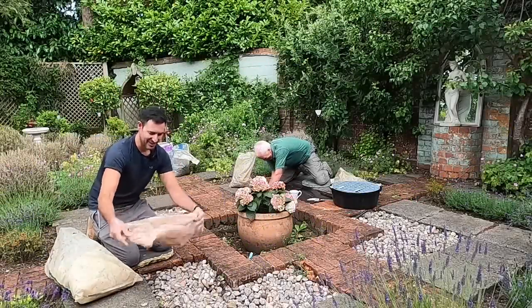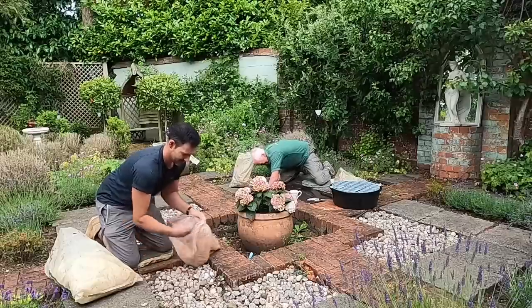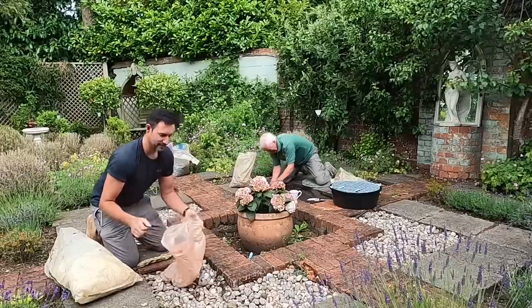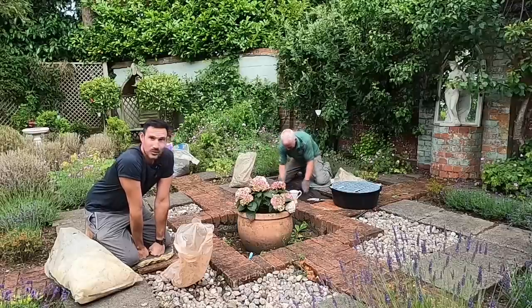Good morning. Ed and Dave here from Crystal Clear Aquatics, making a start on another project. Now this is a little bit different from the norm — we're not making a pond, we are installing a water feature.